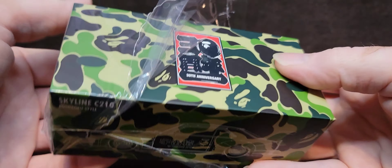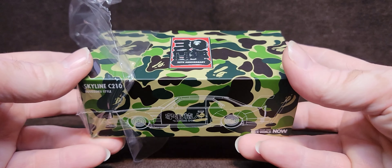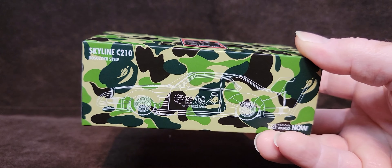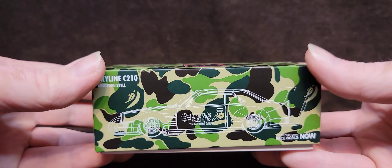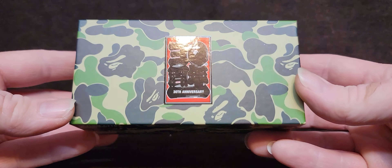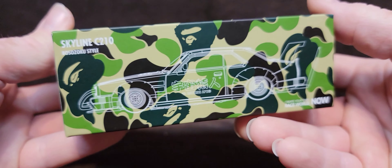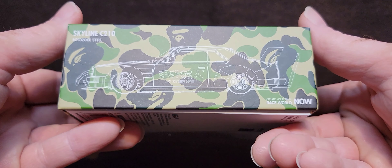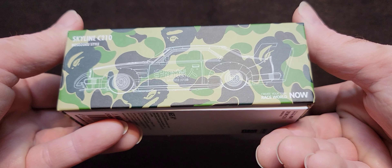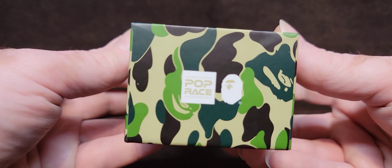You guys have no idea — I just wanted to make videos of these because they're just fun. Just making a video of one of these is quite an enjoyable thing, and to share this with people as I open it is also fun, for me anyway. A Bathing Ape collaboration. Oh man.